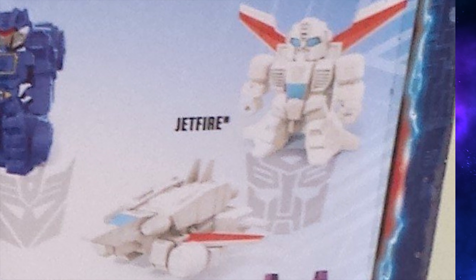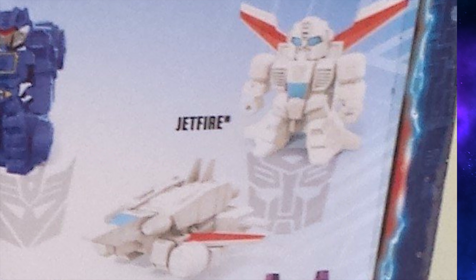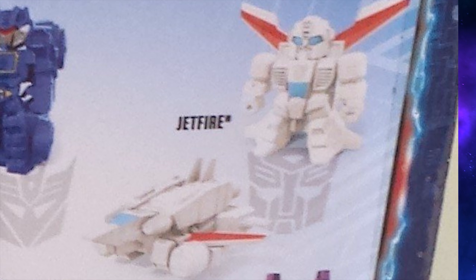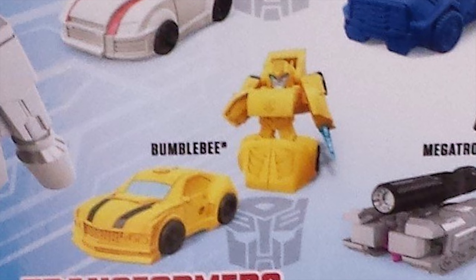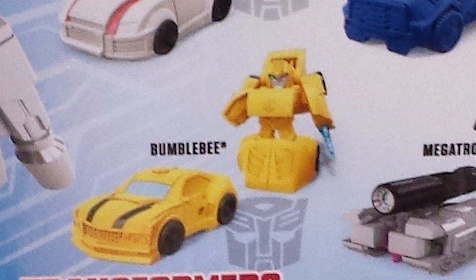Jetfire looks awesome. Again, his simple color scheme really helps him here. Maybe his backpack could have been painted or cast in all red, but I think he looks great. This will be another pickup for me. And of course, Bumblebee gets a tiny turbo changer too. His color scheme works with the lack of paint in this line. Looks like he comes with his stinger too.